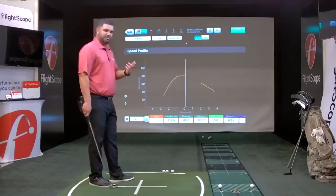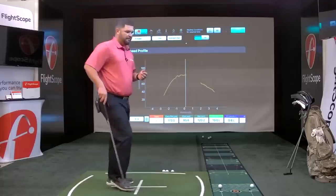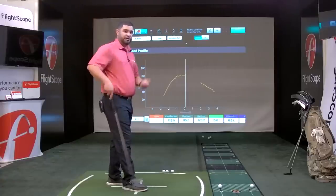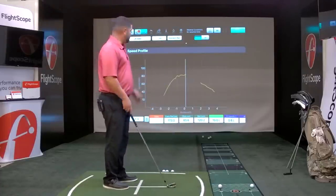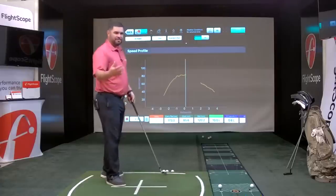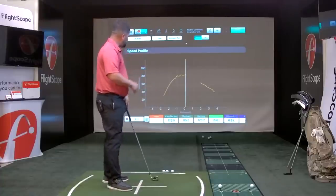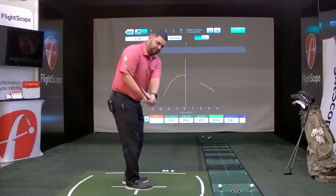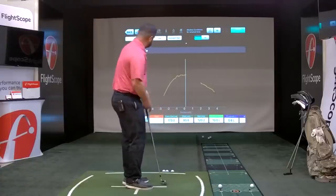Swiping one more time gives us the speed profile. These speed and acceleration profiles are used by many fitters and tour players, especially when looking to change shafts. The speed profile is a graph of miles per hour over distance from the radar. The middle line is impact, with negative numbers showing the club head approaching. At about negative three — what we call zero Doppler, around hip height — we capture the club head coming into the strike zone and can see it gaining speed towards impact.